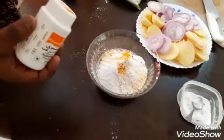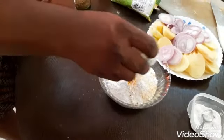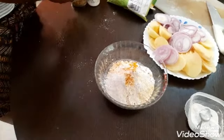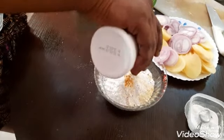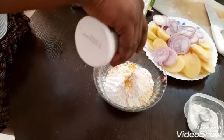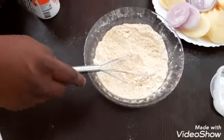I use a bit of milk, about 1 tablespoon of milk. We will mix it. The batter and the powder are combined.